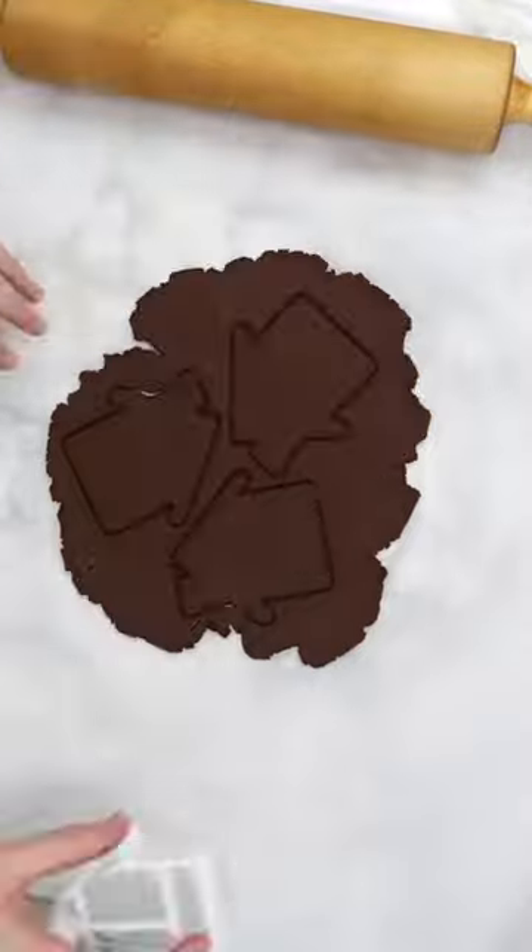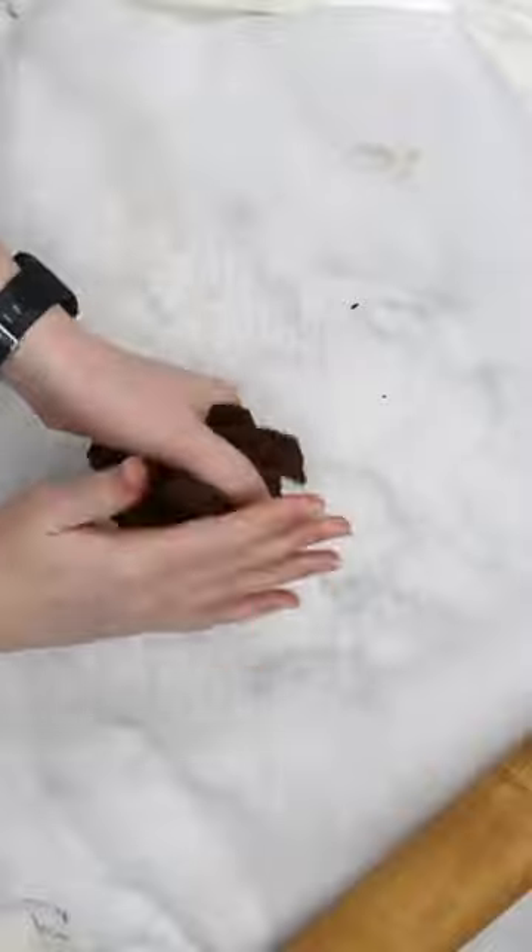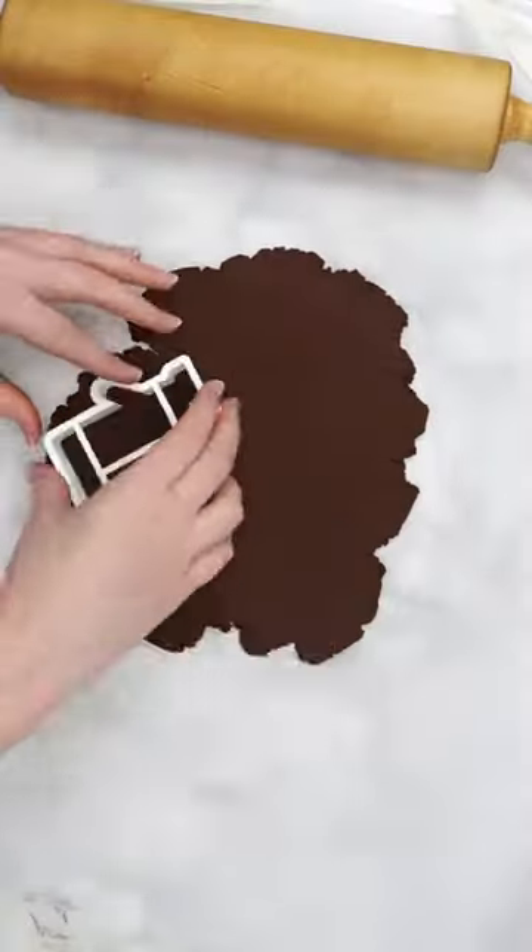Use a straw to poke holes in the dough for hanging, and place the shapes on a cookie sheet. Smush the remaining dough back together, roll it back out, and repeat this process until you run out of dough.